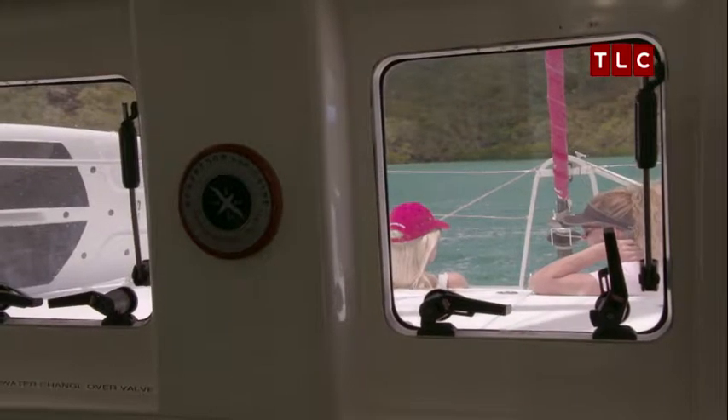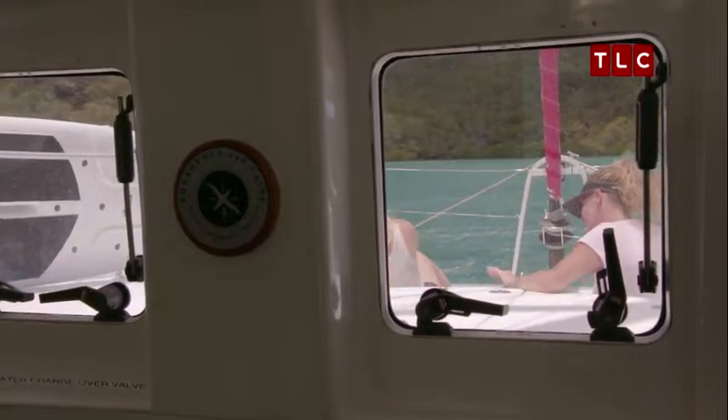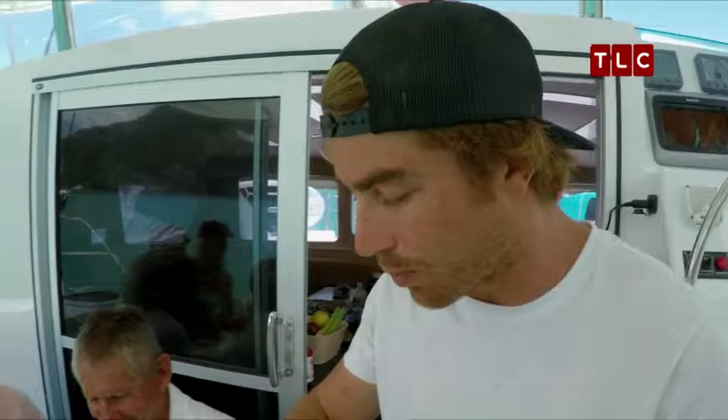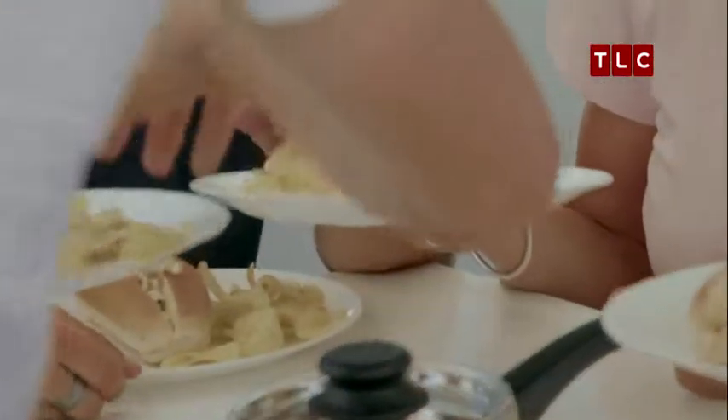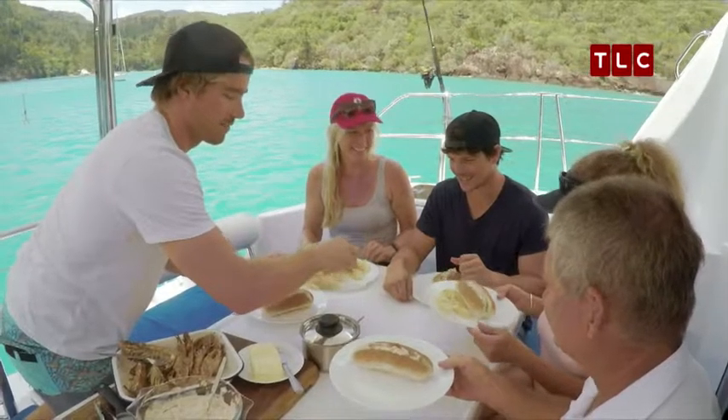I think they can smell it. Lunch is ready! Are you guys hungry? Absolutely, surely they can smell it. A bug sanga is not complete without... yeah, this is the Hayden special. Yeah, you've got to have a little bit of crunch. You like your texture, Dan? I do love my texture. Here we go.